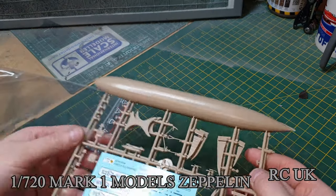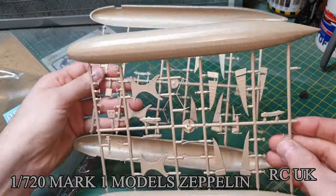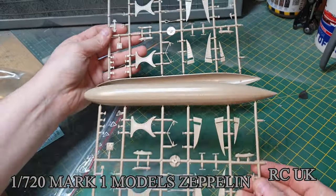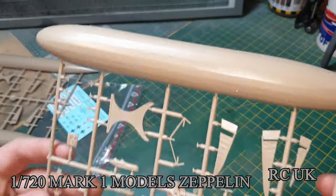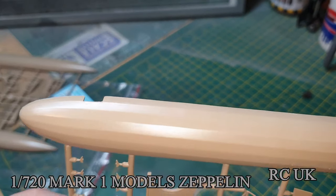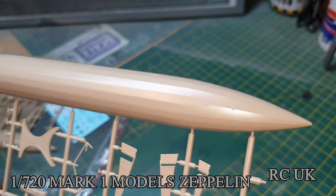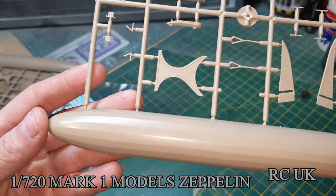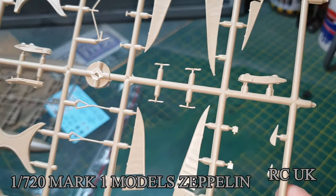Then there's this giant bag. Two sprues, both identical. You get your main half of the Zeppelin and your fins.